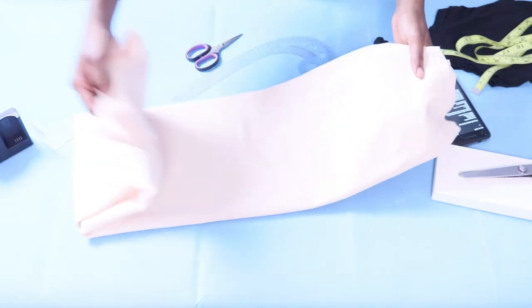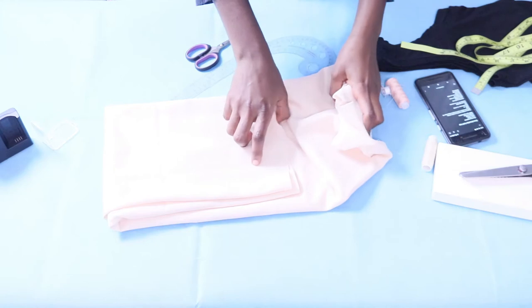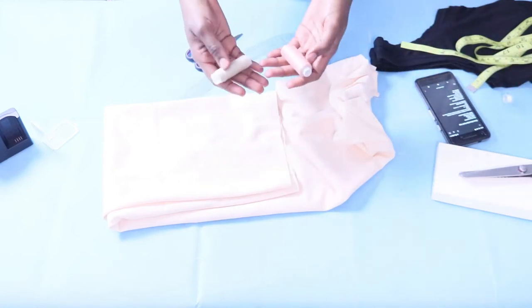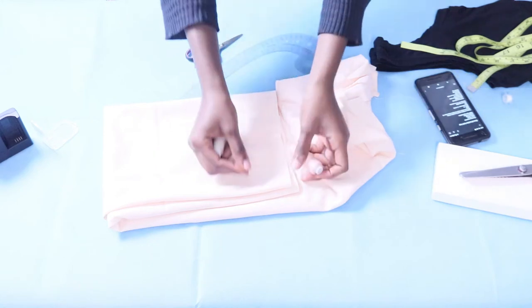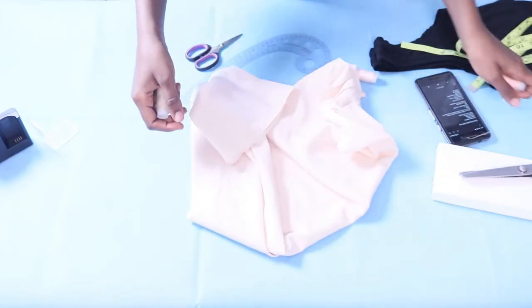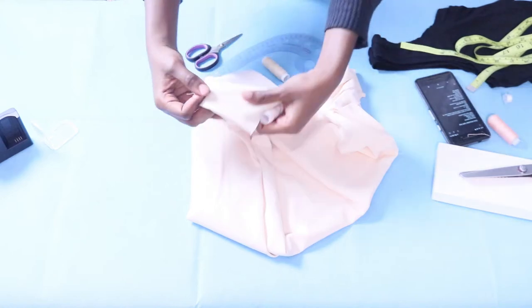Today I'm back doing another video and I'll be using this fabric to make the top you see in my thumbnail — it's a one shoulder top with a belt. I bought the fabric from Value Village, it was like $3.99 and it's about a yard long.